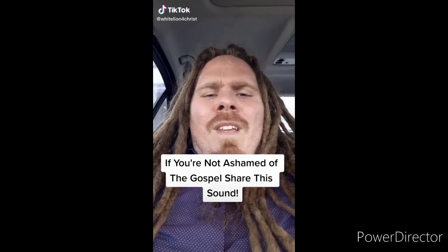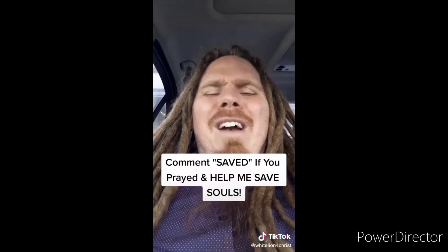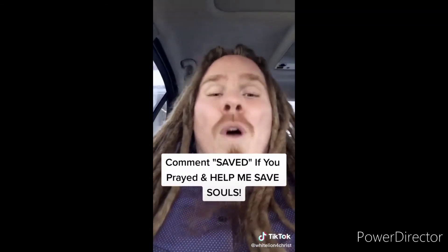If you're not ashamed of the gospel of Jesus Christ, I want you to share this video. Jesus said go preach the gospel to all creation — souls are going to go to hell if we don't spread the gospel. Sharing this video can literally get the gospel to somebody and save their soul from eternal damnation. The Bible says that if you believe in your heart and confess with your mouth that Jesus is Lord, you will be saved. I offer to you the free gift of salvation — believe in your heart and pray this prayer out loud: 'Dear Lord Jesus, please forgive me for my sins. I believe that you died for me on the cross and rose from the dead three days later.' If you prayed that prayer, comment 'saved', use this sound, make your own video, and make the gospel go viral.